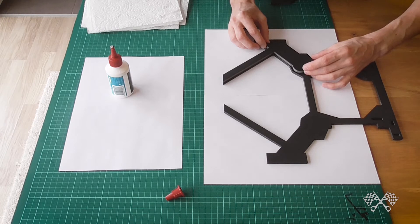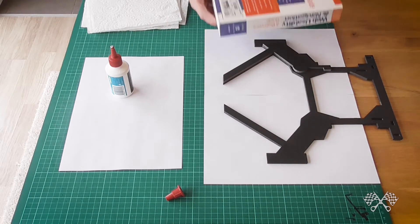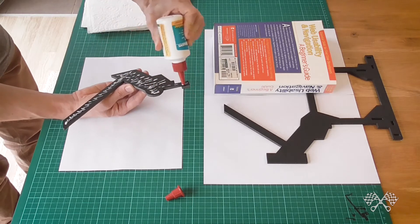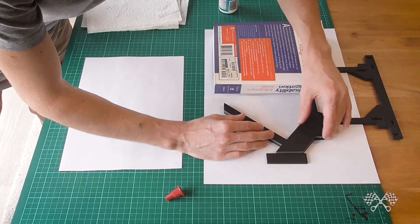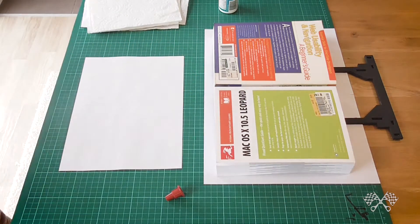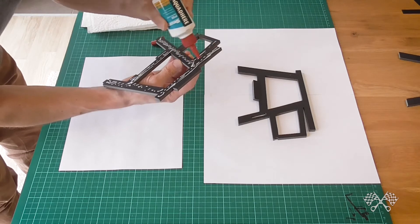Just layer each piece up with a little bit of glue — that was actually probably a little bit too much. The key thing is to evenly spread it out over each piece, position it as carefully as you can, and then just weigh it down. A big old tech book that you don't use anymore is a pretty good thing to use. My OS 10.5 Leopard manual — yep, that's a pretty good thing to weigh your pieces down with.